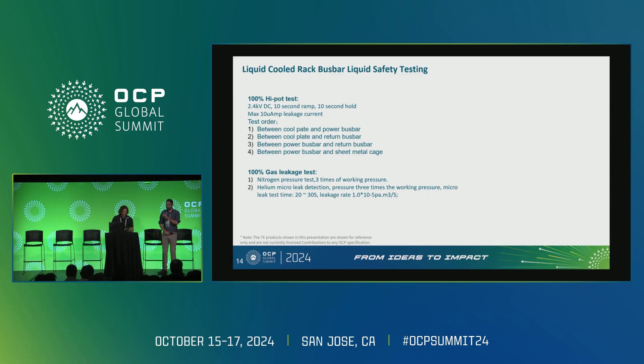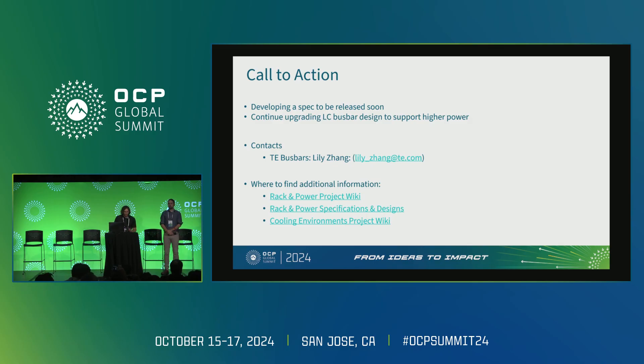In addition to physical testing and thermal simulations, two key tests are very important. First, high pot testing from a safety perspective — with liquid flowing so close to the conductors, we must ensure no leakage. The high pot test limits are 2.4 kilovolts DC with a 10-second ramp and 10-second hold, and a 10 microamp leakage current limit. For gas leakage testing, we perform a nitrogen pressure test plus a helium micro leak detection test. We are developing a design spec that will be released to OCP in the near future, and will continue to refine this design to see how much more current we can carry.